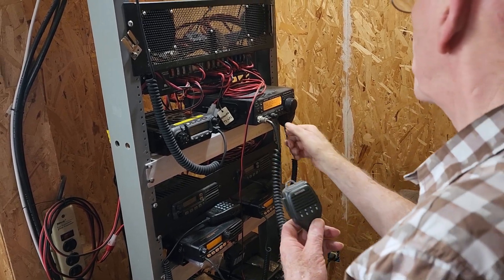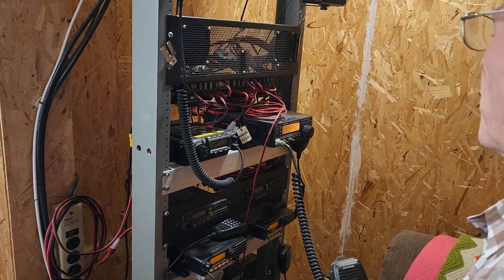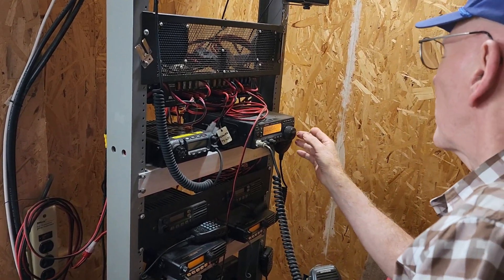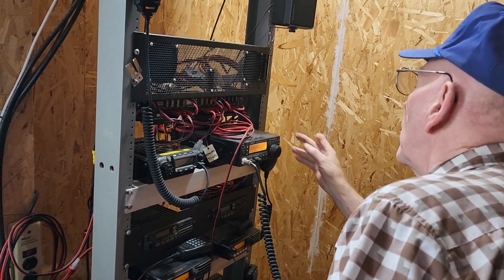We're checking an HF rig on 6 meters to see if we can hear any signal coming out of the exciter. We've got a dummy load on it, so it's only putting out milliwatts and it's not very loud.